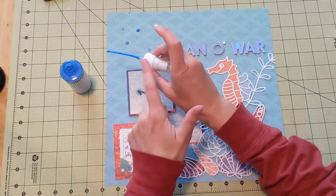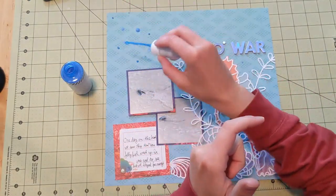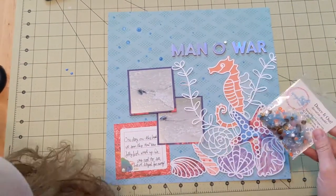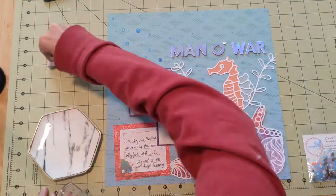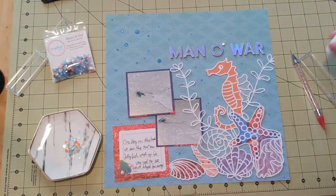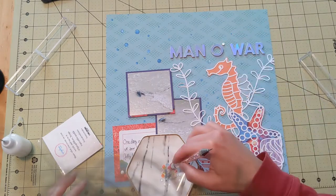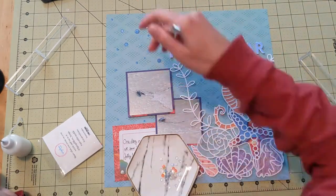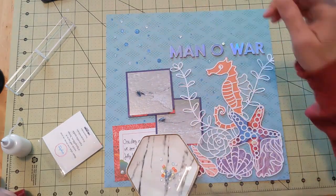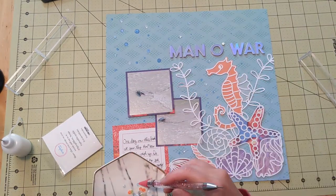I decided against washi tape and instead I want to use my blue Color Shine — the exact color is 'Ocean,' how convenient — to make splatters in the style of bubbles in the ocean, since I've got my critters down at the bottom. That was my thought process and inspiration. I also grab my 'Dance It Out' Spiegel Mom Scraps sequin mix and put a few of them around, just adding more texture and interest as I finish up my layout.